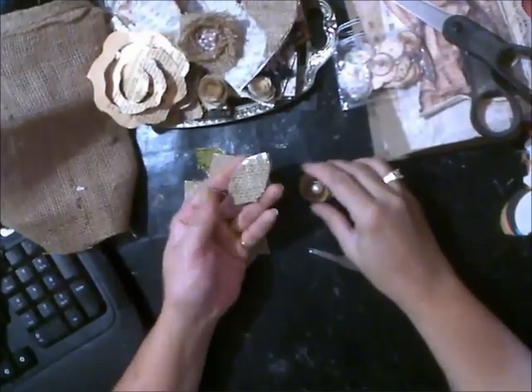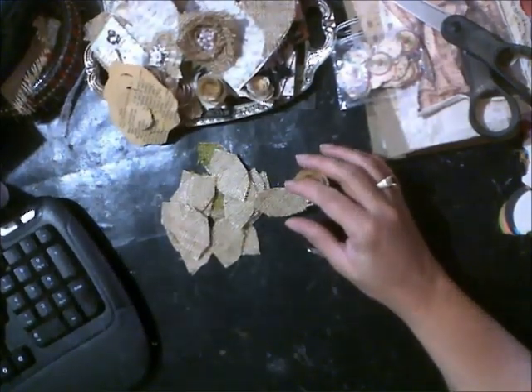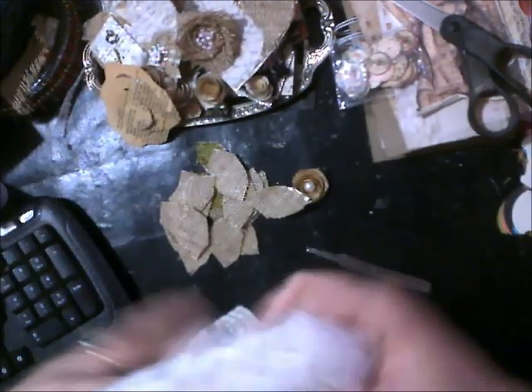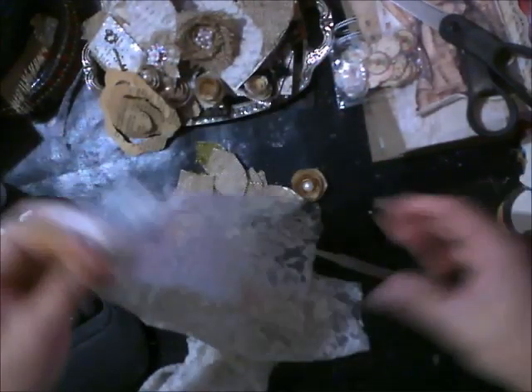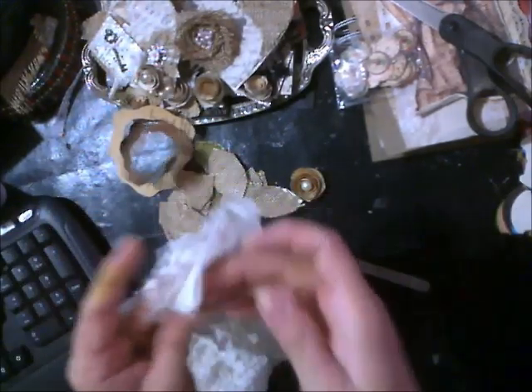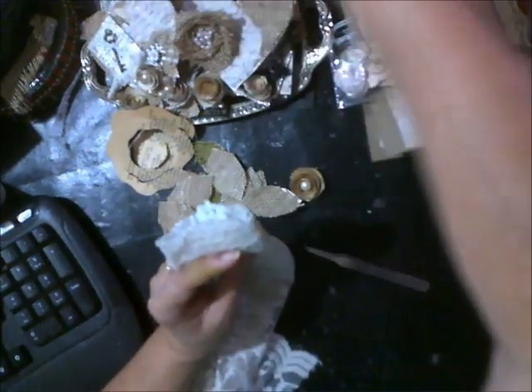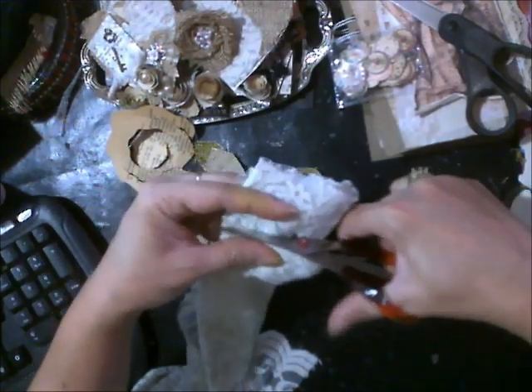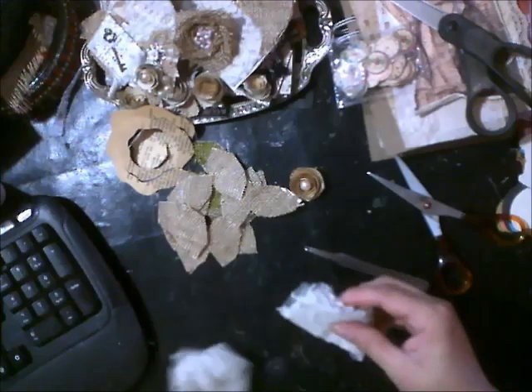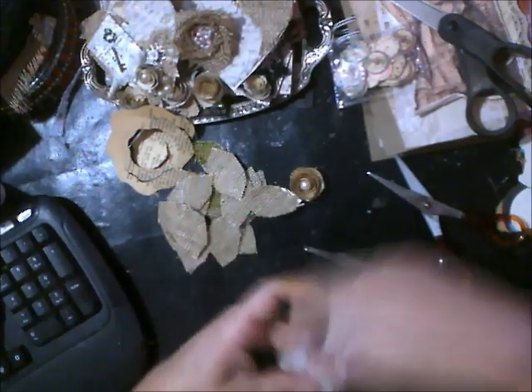Now I want to get kind of a vintage-y feel. So I just have a piece of some of my favorite curtain material. I think I got this at the Swap Meet, and I love it because it's got this bumpy texture. It's really pretty. I'm just going to cut a little strip here so I can use some. Let me get my material scissors. I'm just going to cut a little piece like this.